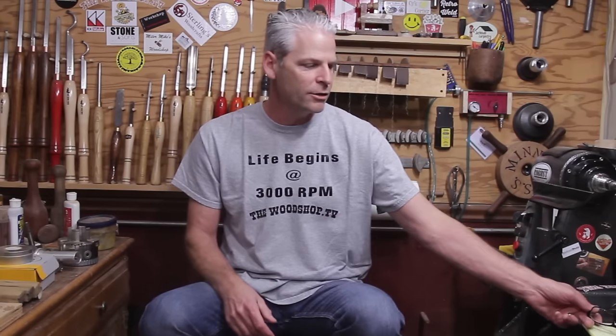So what I'm gonna do is three project videos every month, and then one Back to Basics where we'll go over questions about sharpening, lighting setup, or anything in the shop. It doesn't have to be strictly about woodturning, but I'm sure it basically will be. I'm gonna start that at the end of this month — the last Friday of the month I will do a Back to Basics.